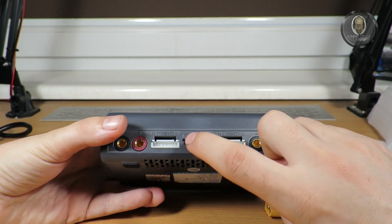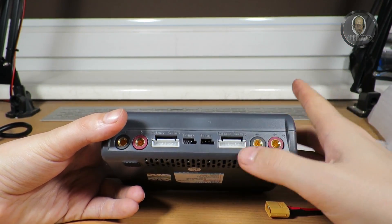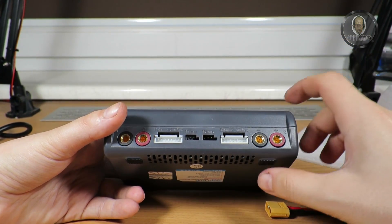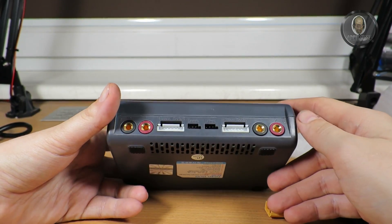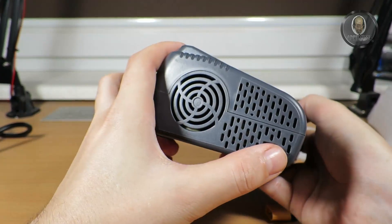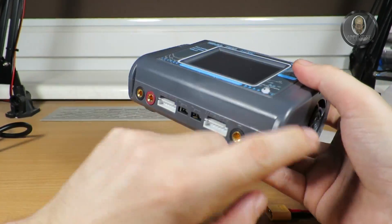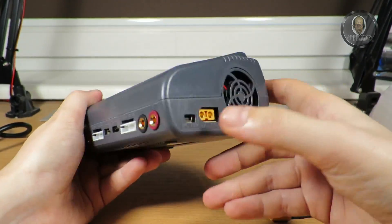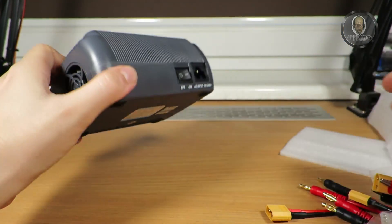There's also a temperature sensor — I'll need another one for the second battery if required. I mostly don't use it, but if I have a battery I'm not sure about, I connect the sensor just to be safe. There are also two PC link ports — one per channel — which is a bit unusual, and of course a fan to cool it down.